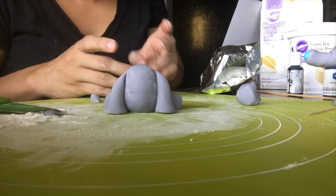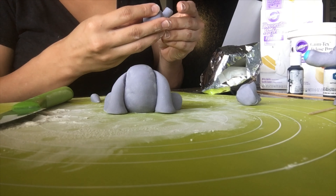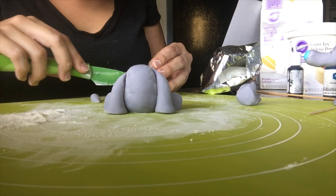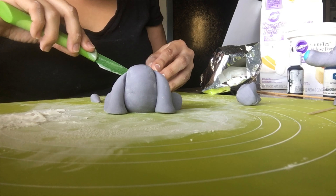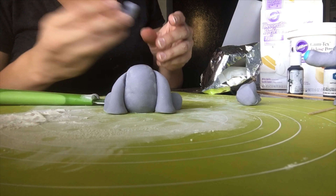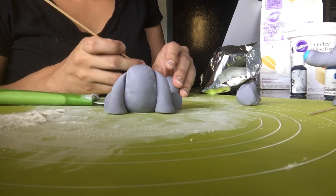Once you're satisfied with the length of the trunk, you can move on. I'm indenting — I didn't have one of those fancy molding tools at the time, so I just used my pinky to indent the eyes. Then I took a knife to make a smiley face. I took a skewer and poked right where I did the indentations, poking a circle and swirling it around to make it stand out more.